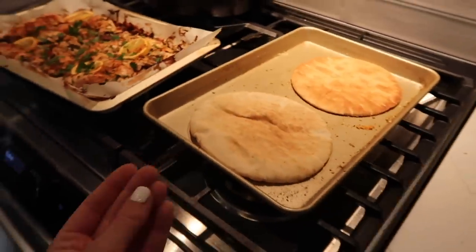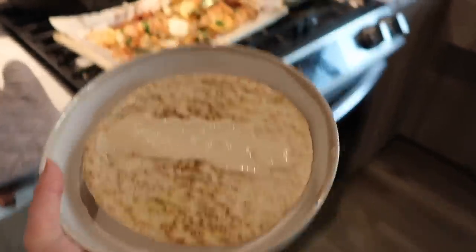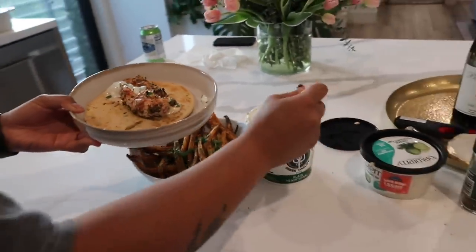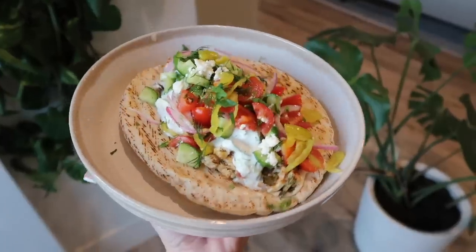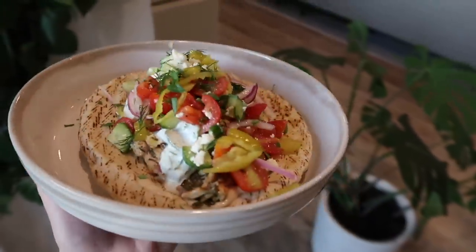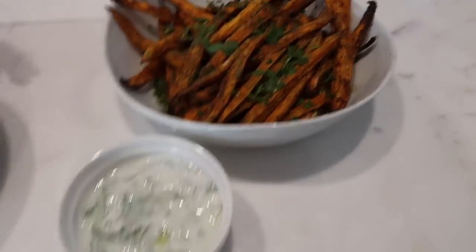Now we build our sandwiches. Step one: layer on the tahini, then chicken, tzatziki, and the Mediterranean salad. I fold the pita in half and eat it — inevitably spilling a bunch out. We served the fries with tzatziki. Going for the first bite — holy cow! This is a bit more time consuming than the other meals, but if you want to treat yourself or impress people, you have to make this. Let me know what you think!